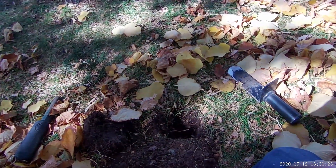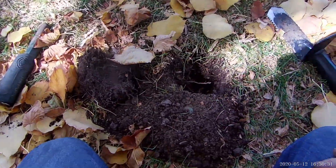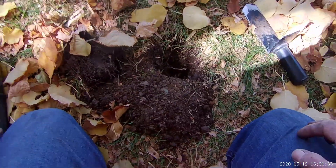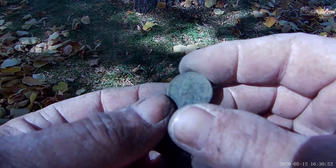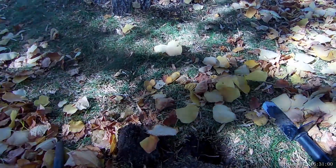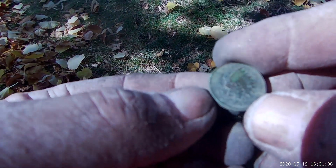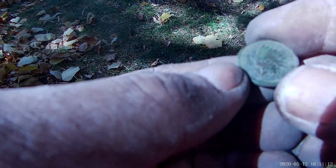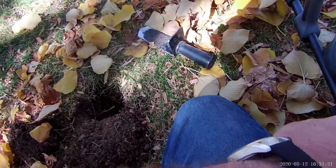All right guys, I just had a penny signal here — it wasn't as deep as all the 1800s coins and early 1900s coins, only about four or five inches. But I see a green penny there, so I turned it on for you guys to see what it is. Oh — it's another Indian! No way, it is another Indian! Holy Toledo! I can't read the date on it. Oh my freaking gosh, I can't believe it was only five or six inches deep. No way!